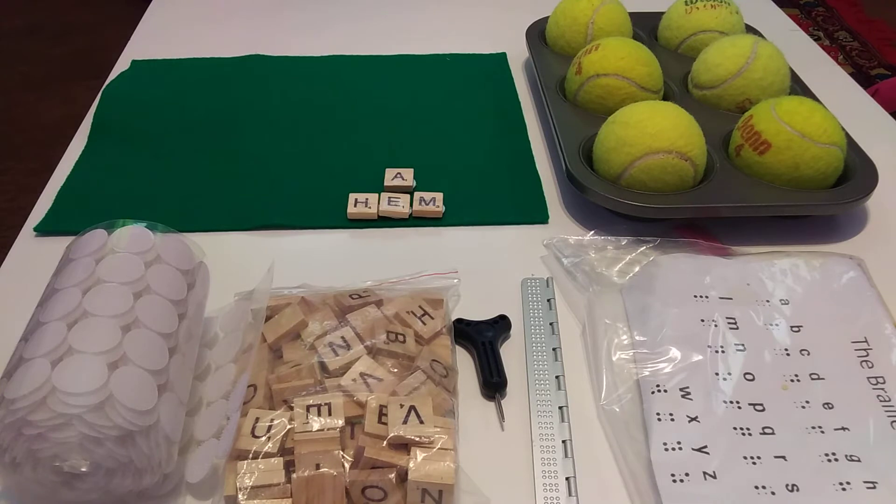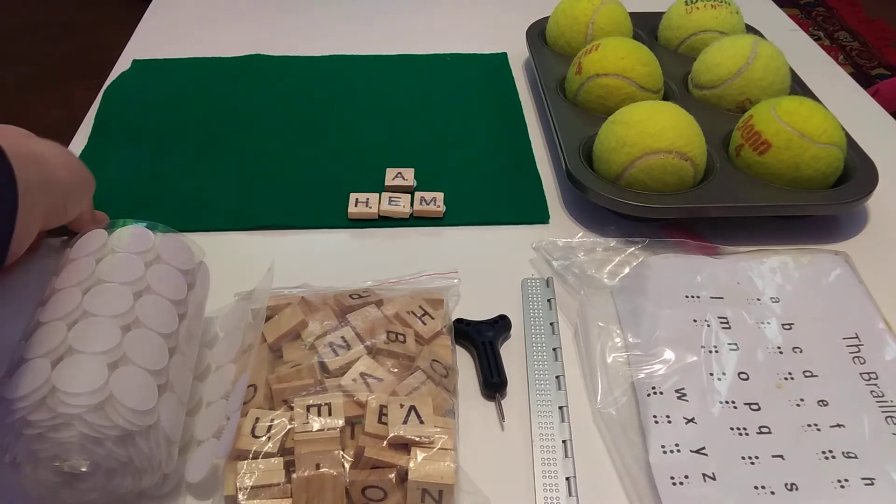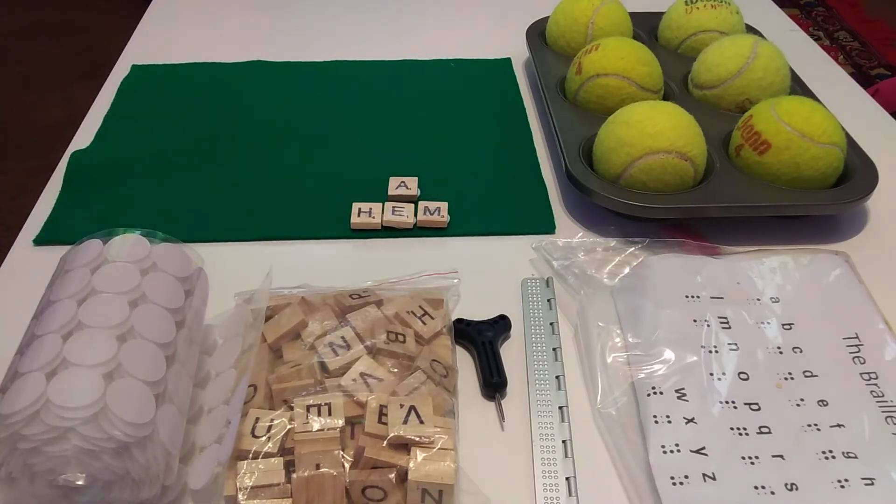What I have here are the materials you would need to adapt the three-part drill to a student with visual impairments. This is not expensive stuff and most of it came from a thrift store. This is a six-cup muffin tin with six tennis balls in it. All of those things came from a thrift store for a total cost of less than a dollar. I have a piece of felt from Walmart for $0.23.